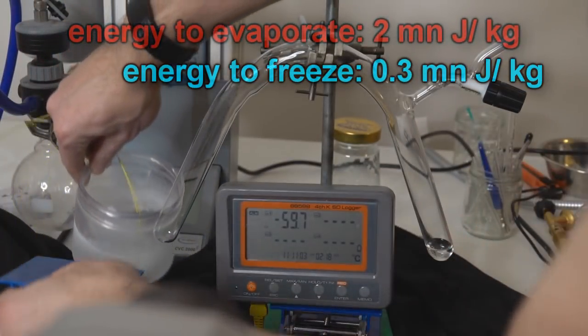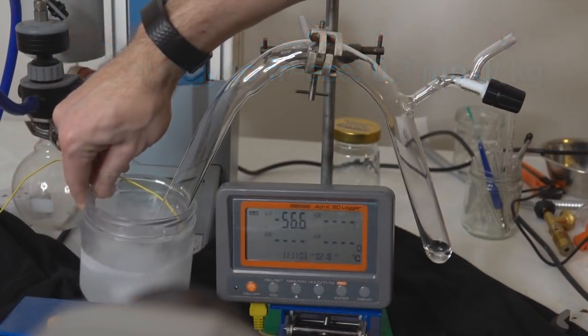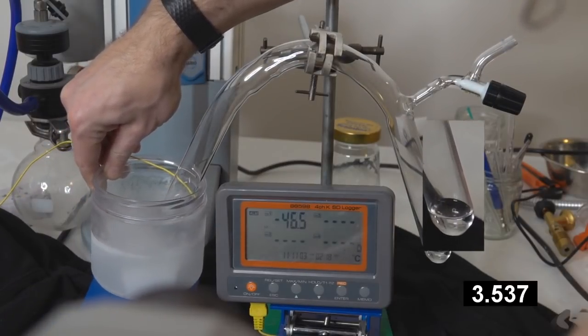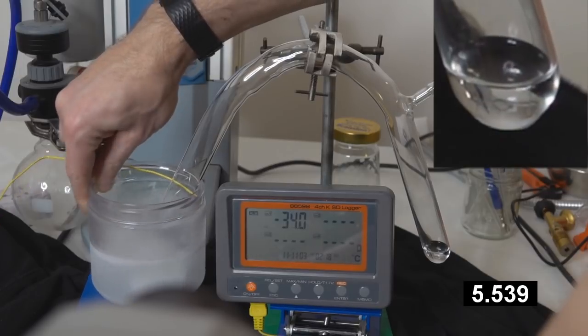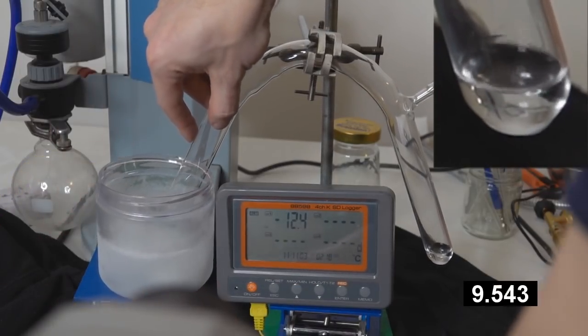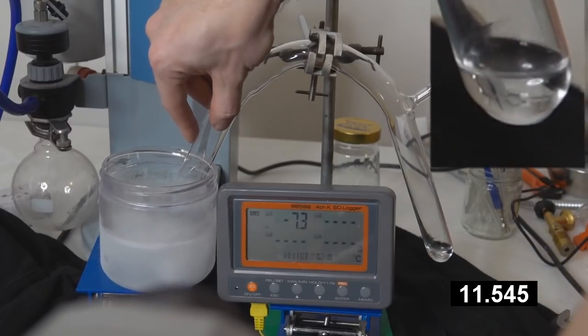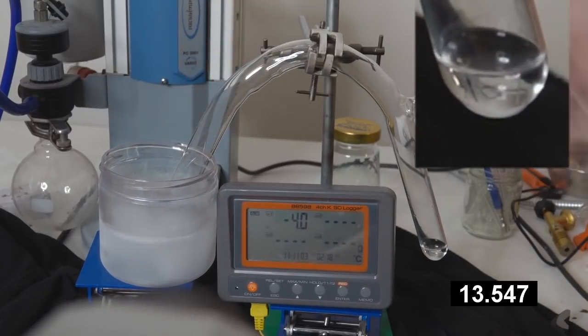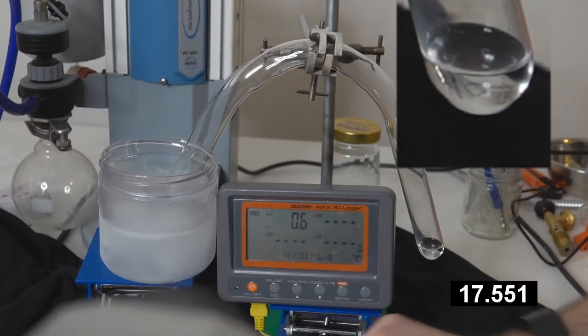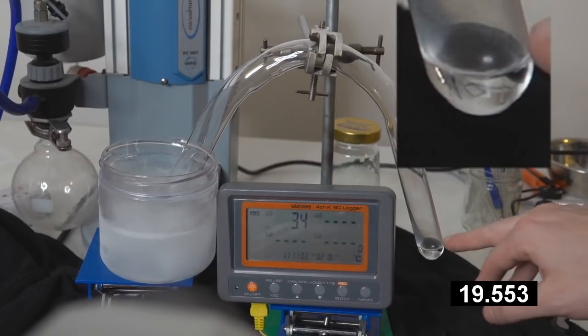I've never done this before, so we will see how this goes. Let's get that into the cold bath. An instant boiling on this side, and I can see it icing up already.